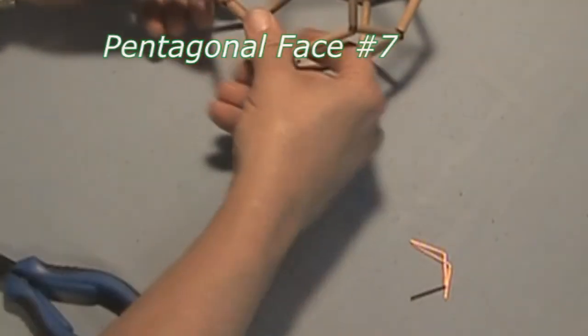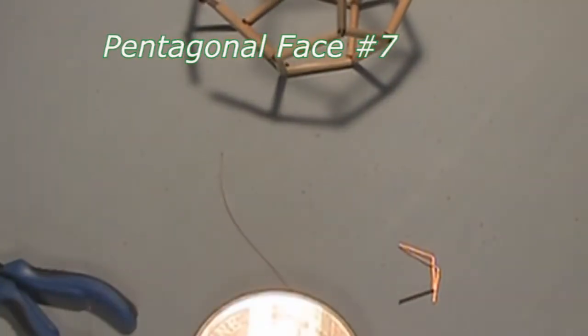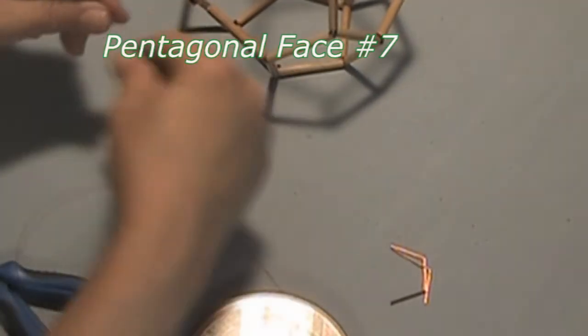Now we must thread each edge of this face with our monofilament cord. Here is one edge.